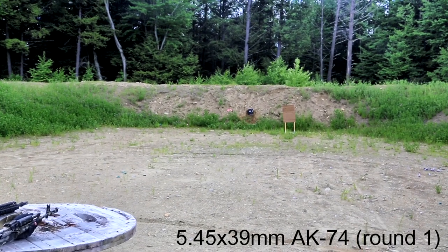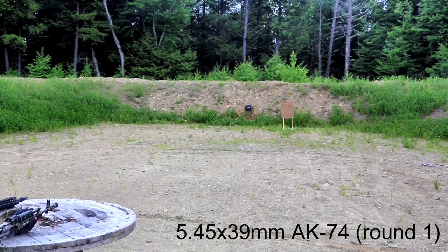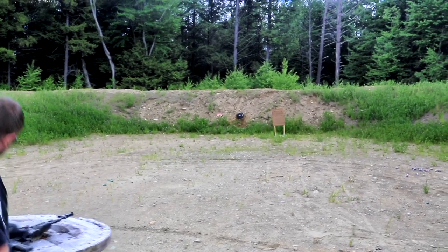13-10. First shots. 5.45x39 out of a Russian AK-74. Commence. Range clear.